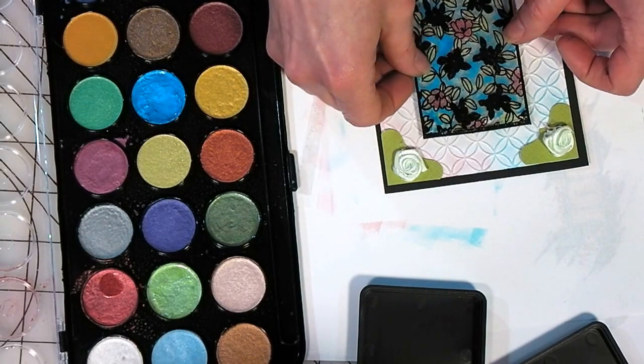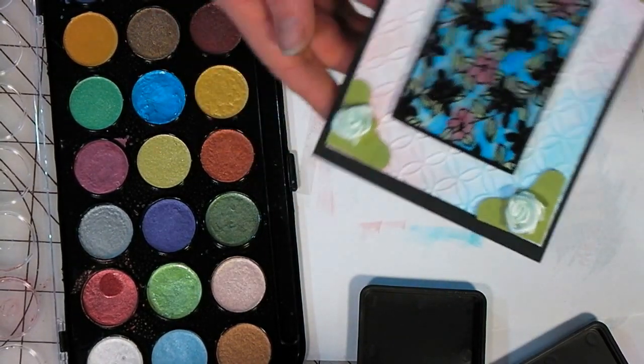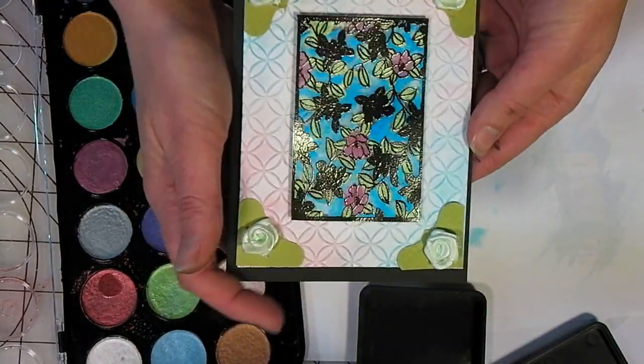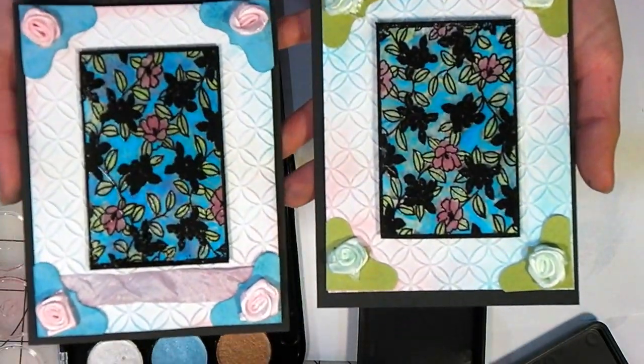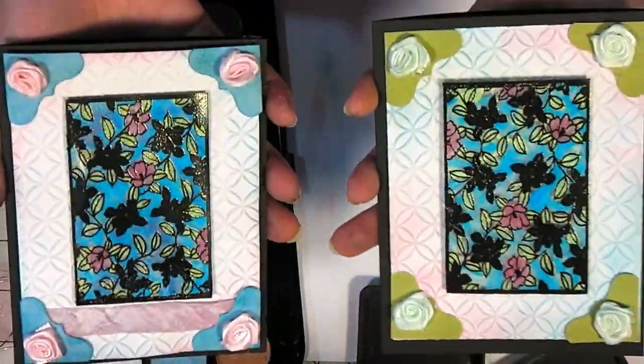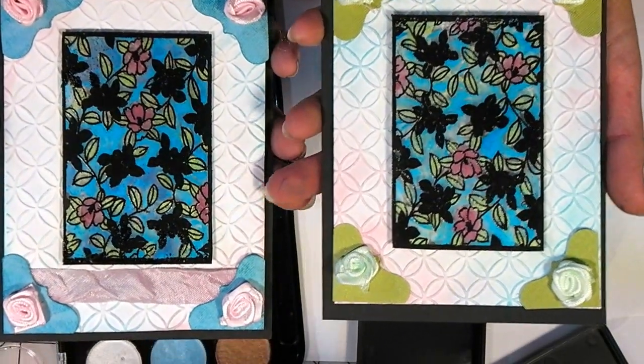I'm just going to stick that on there, and there you have it — we have a little embossed card. I'll trim away the thicker edge there, and there's one that's got a little ribbon on it. Embossing on clear sheets of plastic — there you have it. Thank you so much for watching. Until next time, happy crafting.